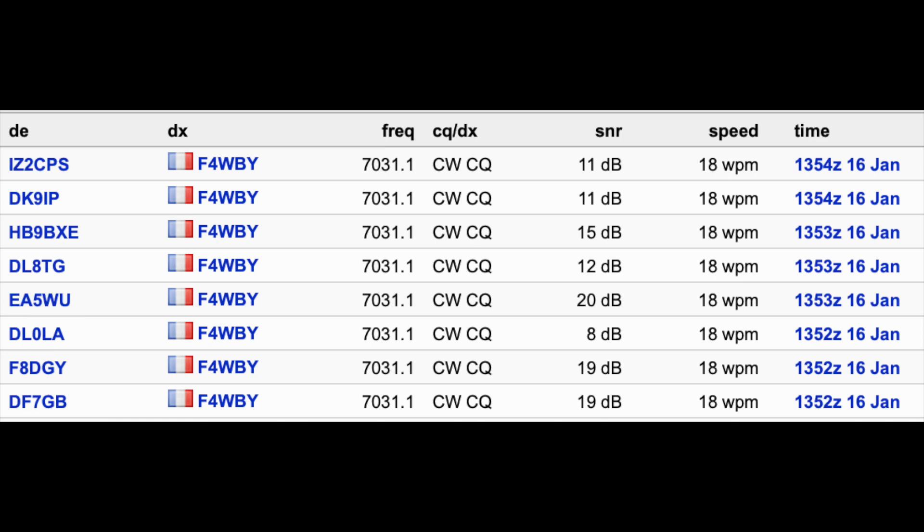It looks like when I'm transmitting on 7030, I'm actually reported on 7031.1 — very weird. All in all, very happy with this kit. You'll see it again, hopefully fixed next time. I hope you enjoyed this — nothing special really, just kit building. It's the season for that, and it's a great little radio. Maybe I should build some more. Have a good one.